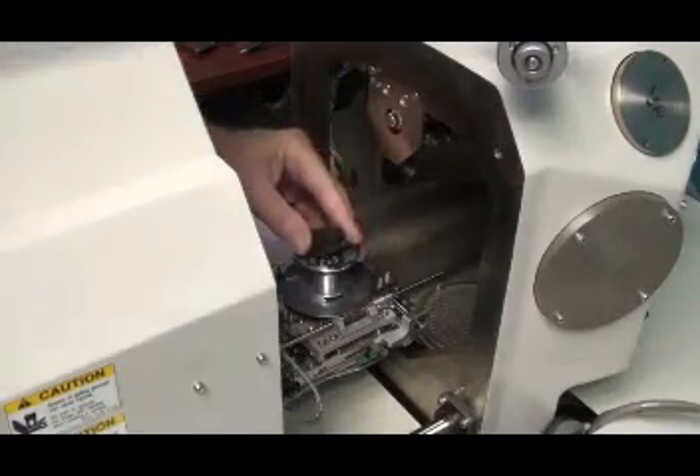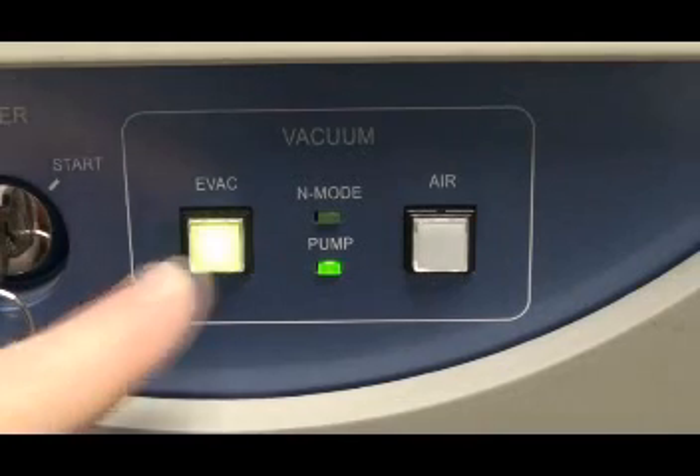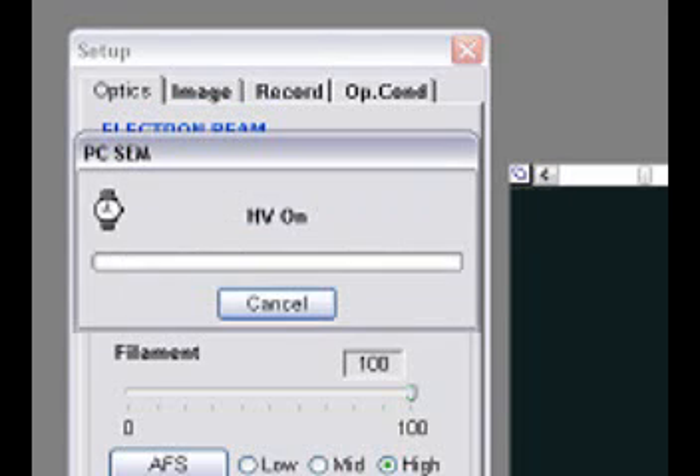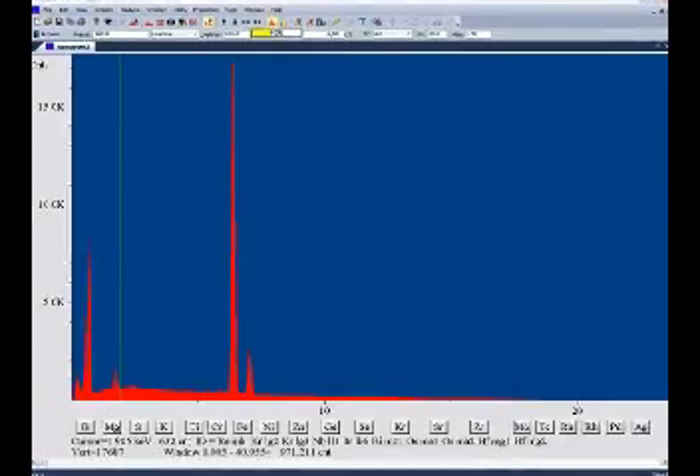Let's try it out and run our first sample. The sample is put inside the SEM chamber, the chamber is evacuated, and KV is turned on. It's a BS-38C tool steel: 0.81 manganese, 0.21 vanadium, 0.24 nickel, and 0.28 chromium.